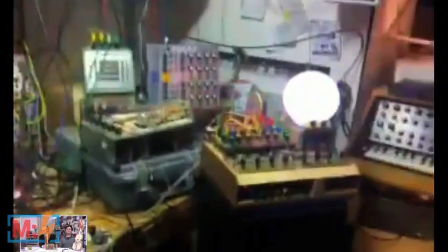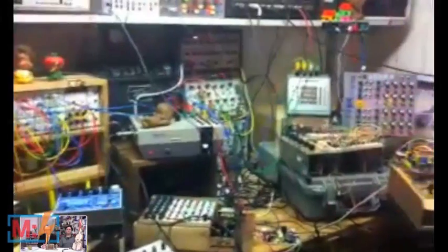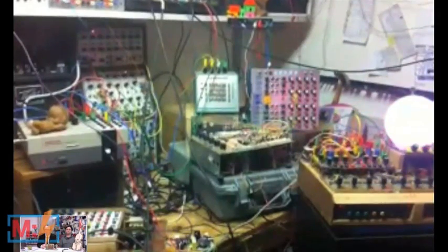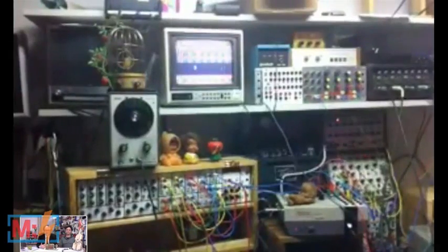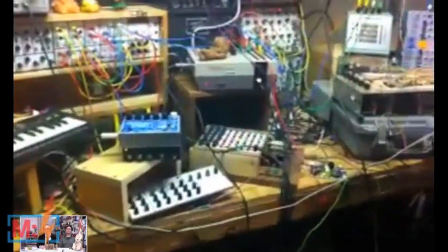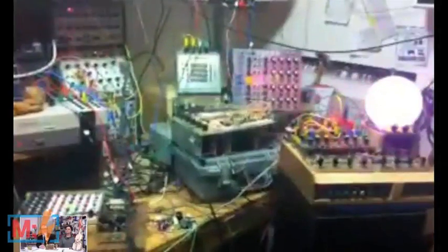I've got some conventional instruments over there, but this is all stuff that I've been building. It's sort of a big octopus, a spaghetti mess of wires. A lot of stuff built from scratch and then there's a whole bunch of modified stuff. There's a Nintendo right there with a bunch of banana jacks sticking out of the top. And there's a SK-1 and an Electroharmonics pedal that I'm working on right now.